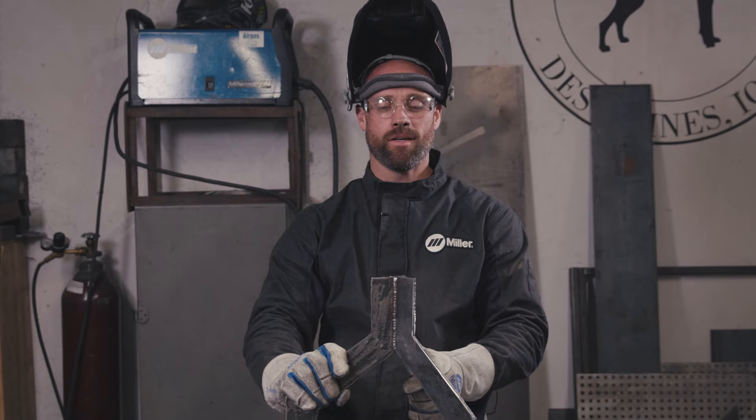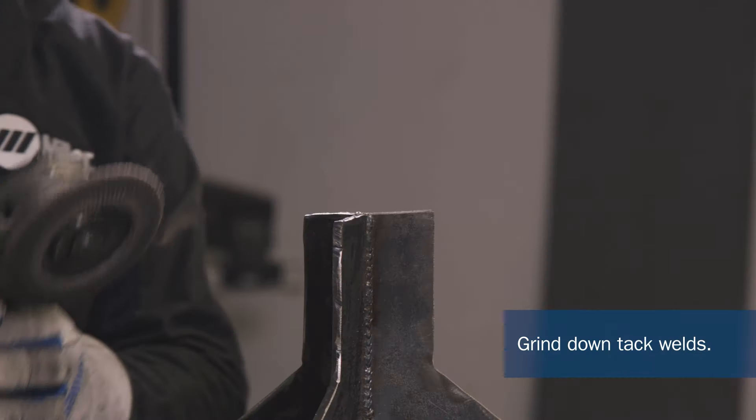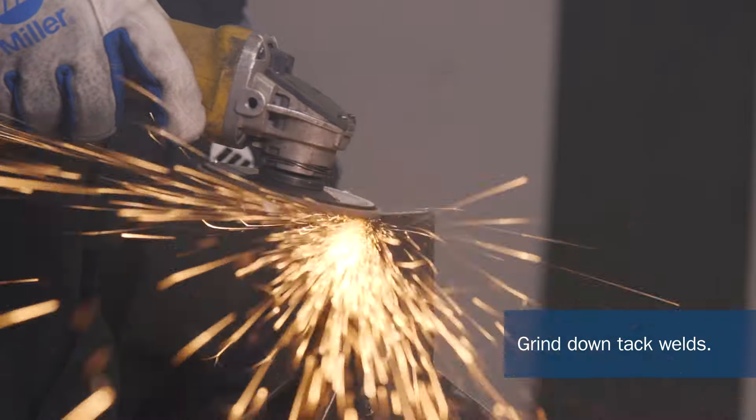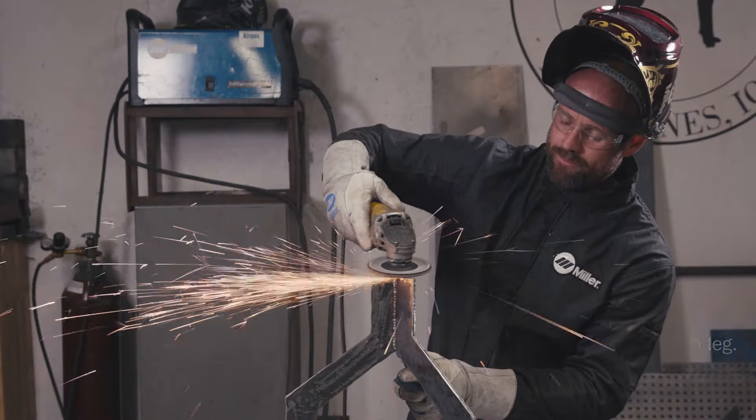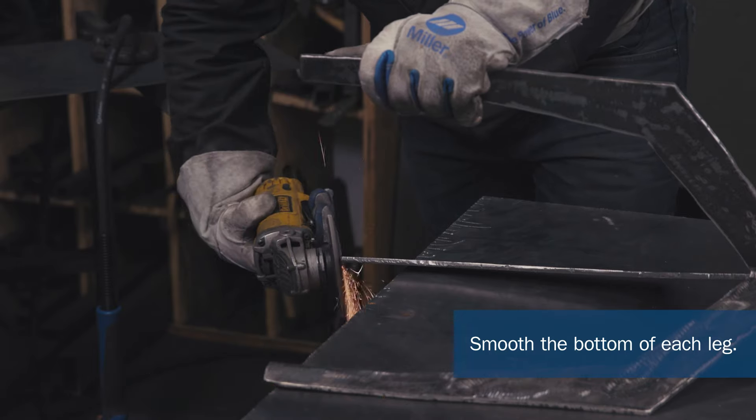So now I have the welds on the legs. I'm going to go ahead and grind down the tack welds that I did in the beginning. Before you put on the top, you want to go ahead and make sure that the bottoms of the legs are nice and smooth just so they don't scratch the floors.